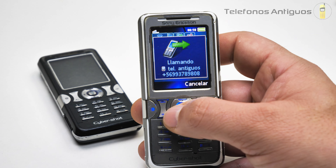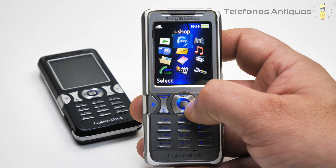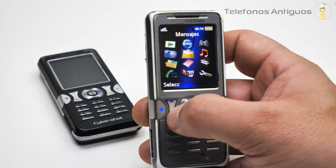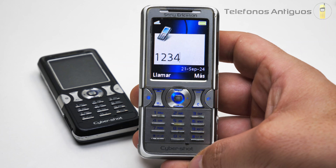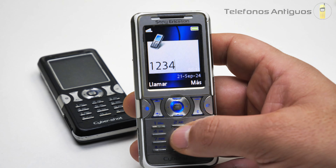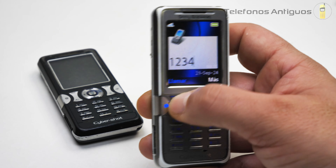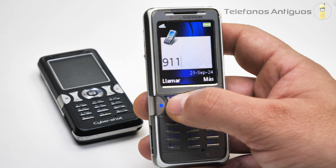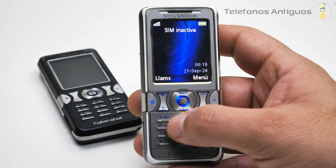Acá tenemos más opciones. Si apretamos en el centro, nos manda a su menú. ¡Qué pasada! La fluidez del movimiento es brutal. Sus numeritos aparecen de esta manera. No sé si son tan cómodos; a mi parecer no es tan cómodo tener los botones tan delgados, pero van cosas de gustos. Y por supuesto ahí podríamos llamar. Vamos a hacer una de emergencia, y así aparece una llamada. La cancelamos para que no nos contesten.